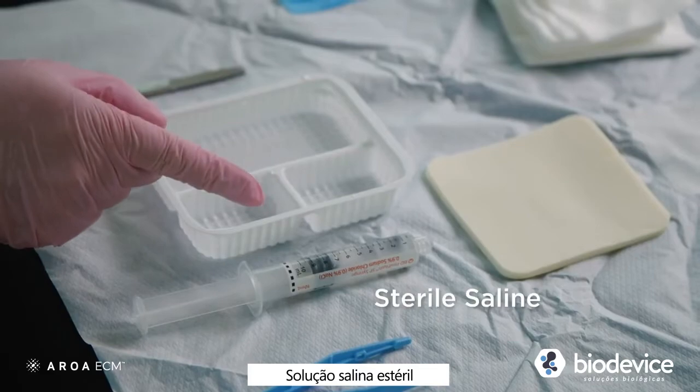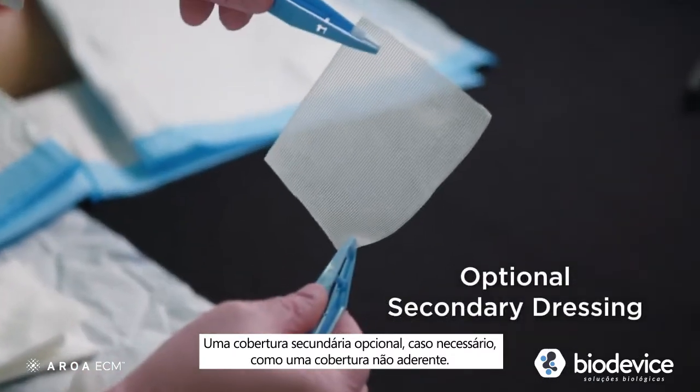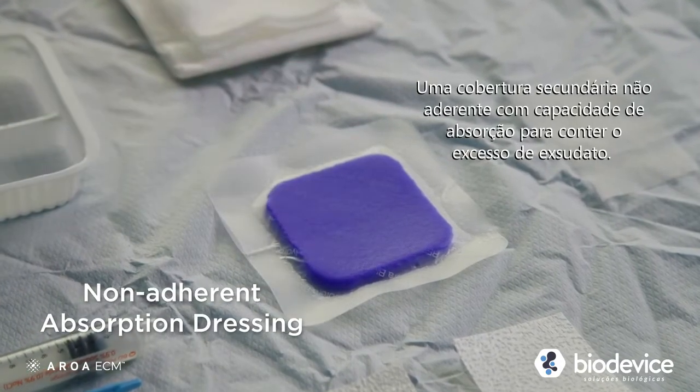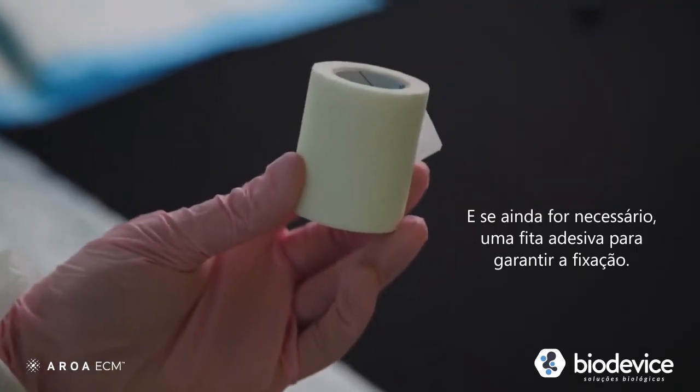Sterile saline. An optional secondary dressing if needed, such as a contact layer. A non-adherent absorption dressing that is appropriate to manage wound exudate. Something to secure the cover dressing with.